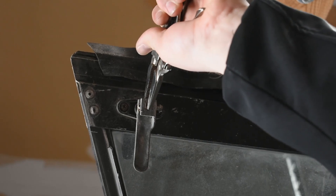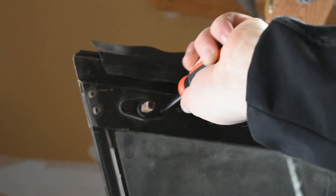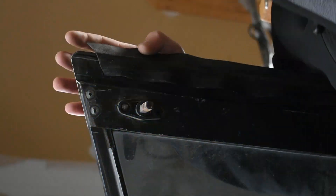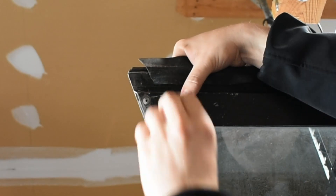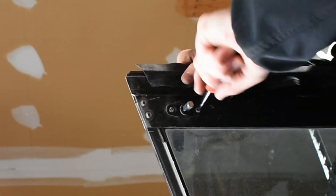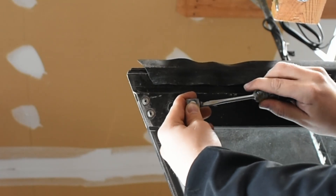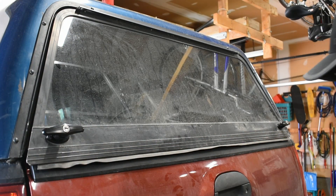Replacing the handles is a simple job. Start by removing the lever from the shaft of the T-handle — this is what keeps the glass firmly shut. Then remove the old T-handle bolts. I did have to drill one bolt since the head stripped out on me. Once both bolts are removed, the T-handle should fall right out. Install the new T-handle in reverse. Verify both handles function properly; they should lock and unlock in the open and close positions.